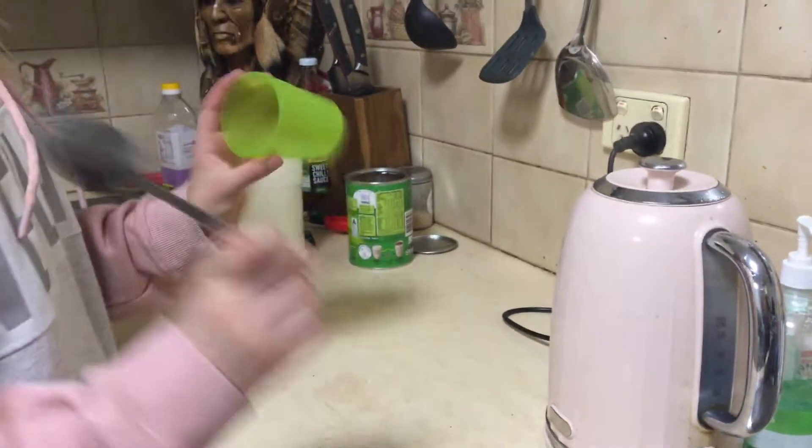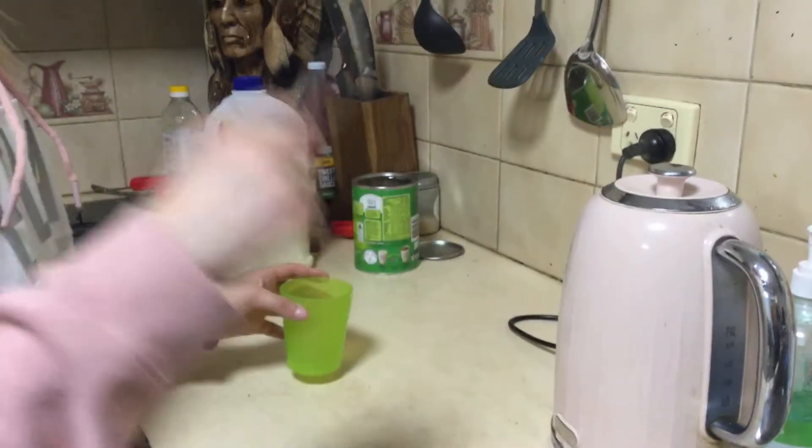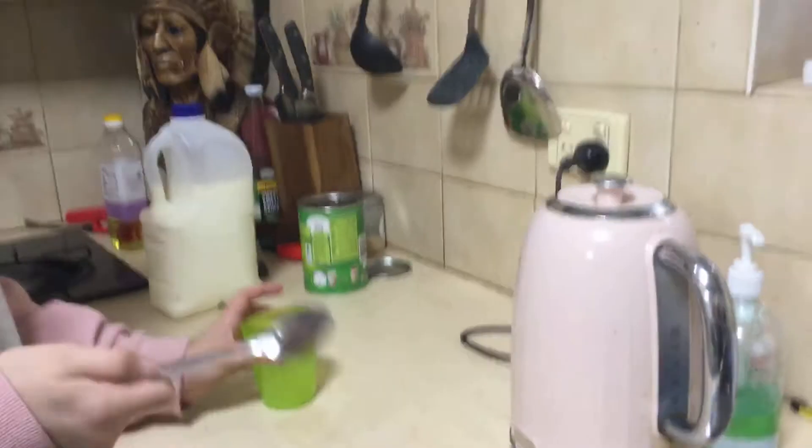Hi, we're going to be making a hot chocolate and we're going to be learning how to do it. Our three ingredients are boiling water, full cream milk, and milo.